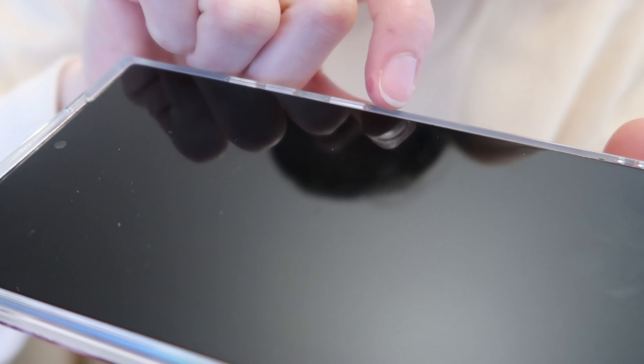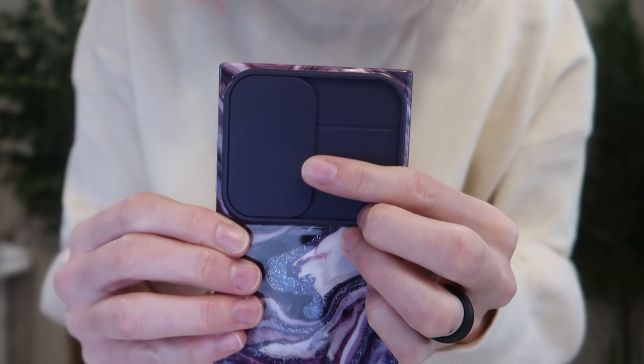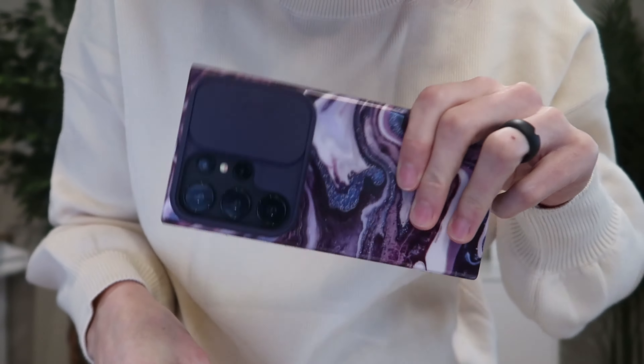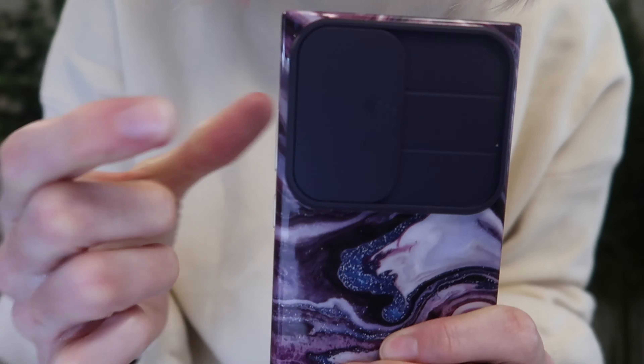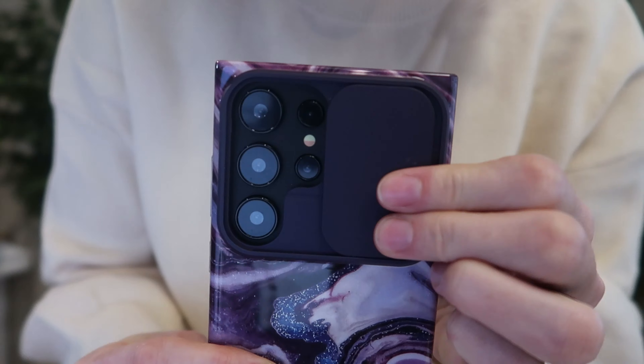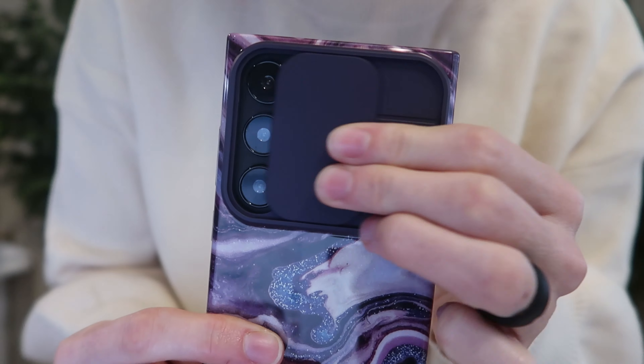We've got a 0.05 inch screen bezel over your screen. Of course, we have this amazing camera cover right here that snaps into place so it won't shake down to cover your lenses, and then it's going to snap and lock into place so it won't accidentally open up in your bag or wherever. It's really smooth — love that cover.